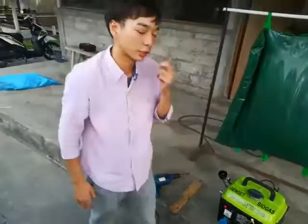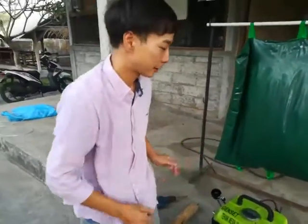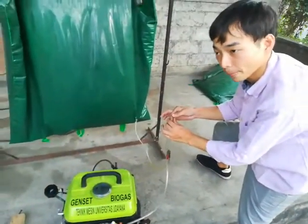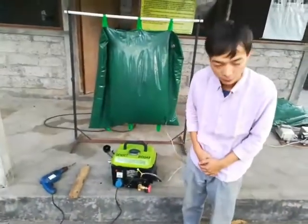And next, I will try to turn off the biogas engine by charging this tube. Okay, I finished this video. Thank you very much.